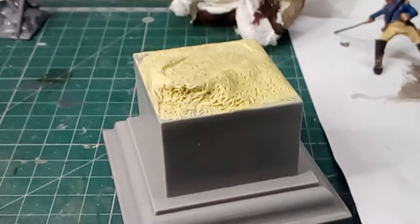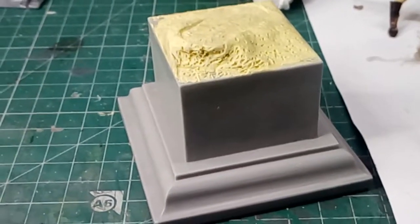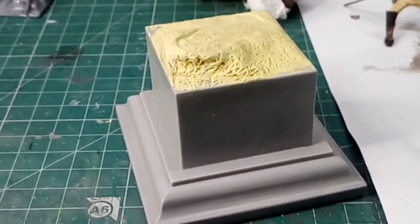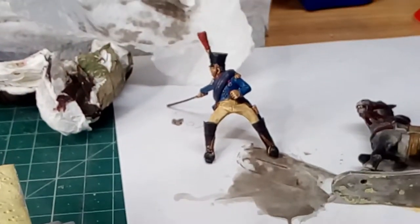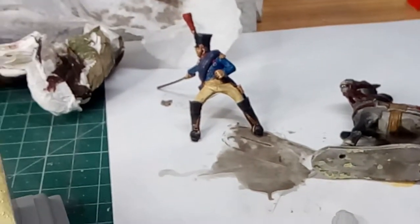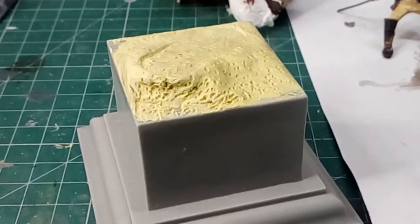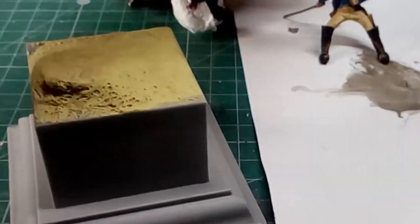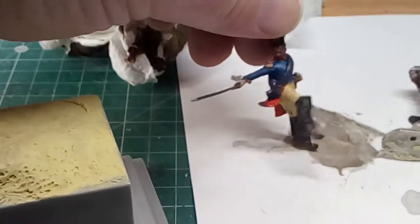Hi there. What I wanted to share with you at the moment is another project I've been doing. It's a Perry 40mm Peninsular War French officer mounted. This is an interesting kit — there's the fella there.